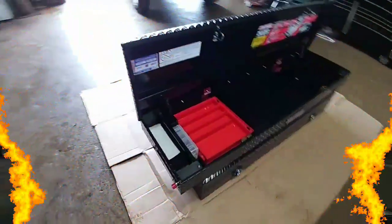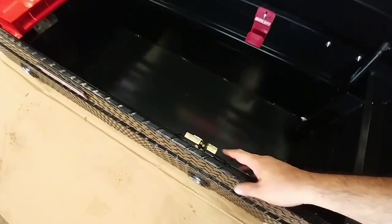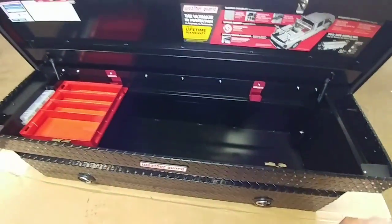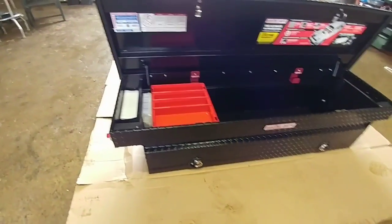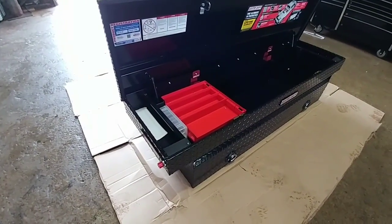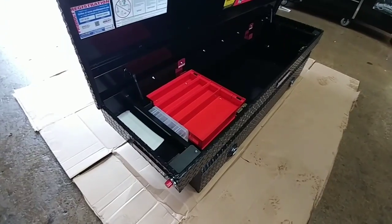Here is the WeatherGuard 20-inch toolbox. It's aluminum constructed, and the locking mechanism on this toolbox is probably the most difficult in the industry to access or break into. They actually have videos showing people with a pry bar trying to pry open a WeatherGuard toolbox versus competing brands. My old toolbox is designed in a much cheaper way, and one thing that always scared me was having expensive tools in it and how easy it might be to break into.